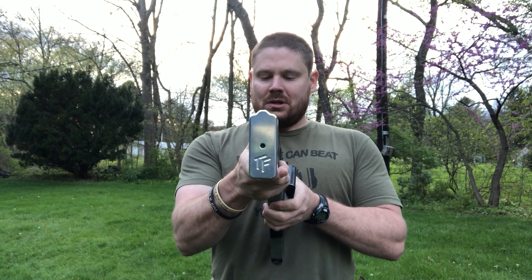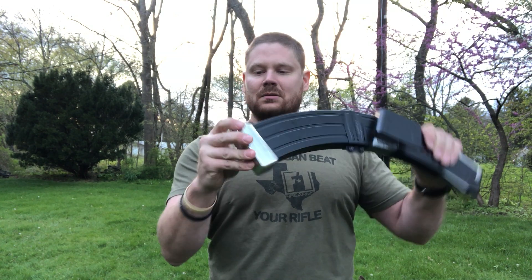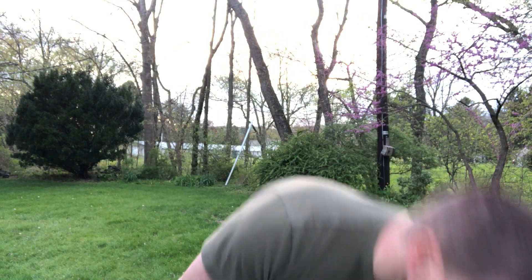I chose to go with the silver ones because I'm gonna have some highlights done to my VR80 in red to match my F1 colors — actually look pretty sweet. So yeah, check these out, Taylor Freelance, pretty solid. Have a good one.